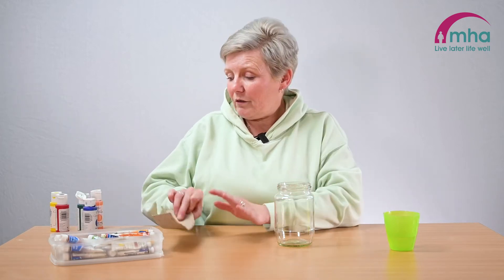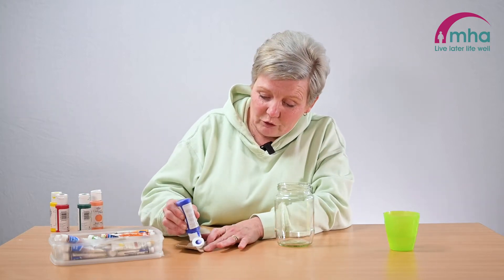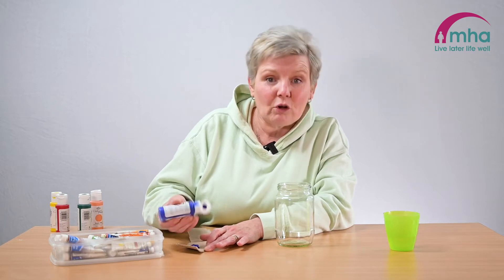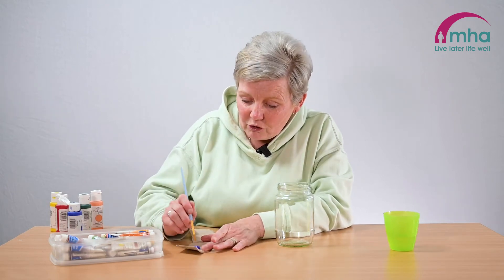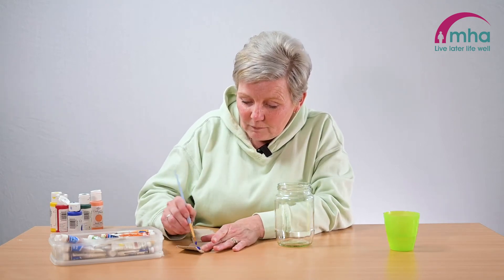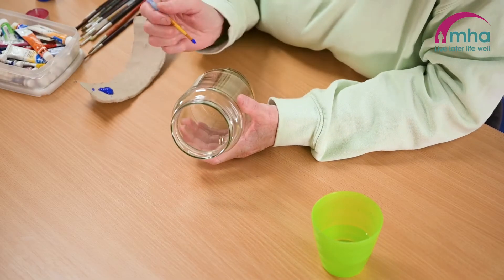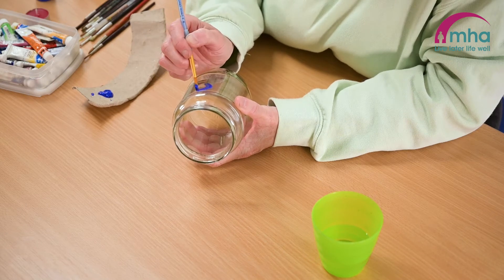So to start with, I am going to just do some swirls and things, so we'll get a bit of paper. You can use an old plate or dish to put your paints out so you're not making too much of a mess. And obviously just get your colours ready with whatever colour you wish to use, and your brush that you want to work with. And that's it, just generally let's get swirling.